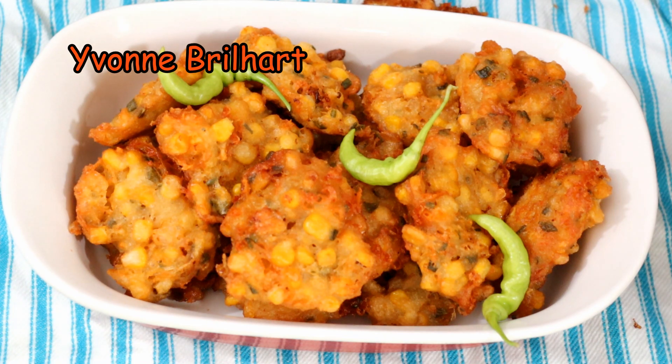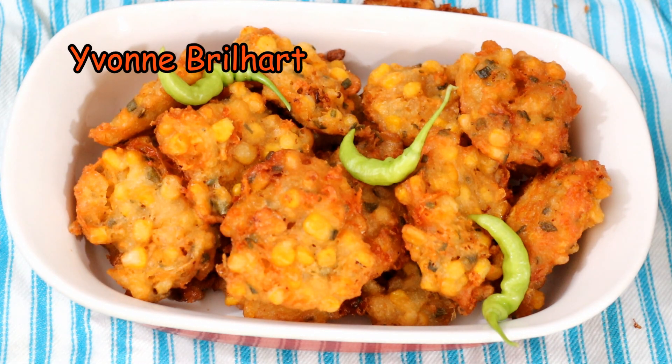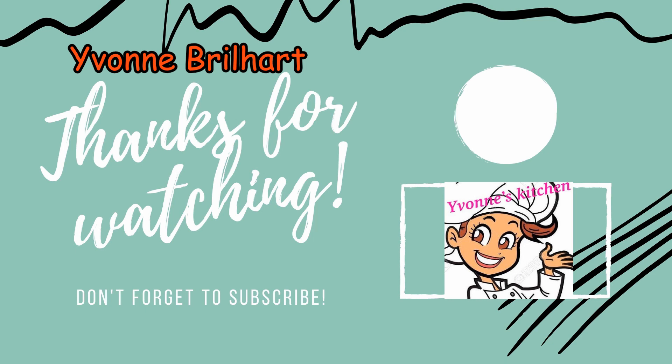If my friends are in Indonesia, they say it's not a good thing, it's a good thing. Thank you, Des, for the recipe. Bye, see you in the next recipe, next video. And don't forget to subscribe, like, and share channel ini ya. Bye bye!